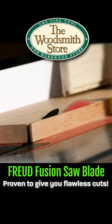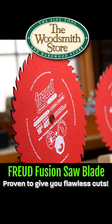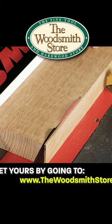Ripping and cross-cutting at the table saw — this blade can do it all. This is a combination blade that rips and cross-cuts with excellent results, and it does it in a lot of different materials. You can rip and cross-cut solid woods and plywoods.